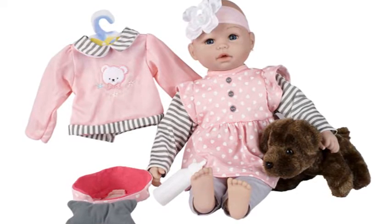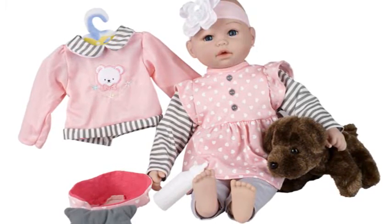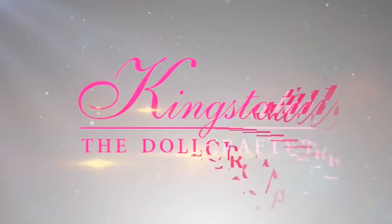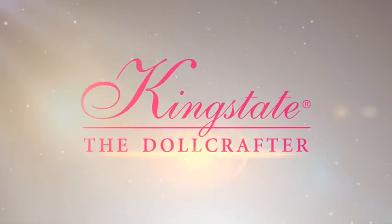The fashionable design and quality is evident in every piece. From beautiful doll artist faces to quality materials, King State knows only one way to make dolls — carefully and with attention to detail. That's why King State is the doll crafter.